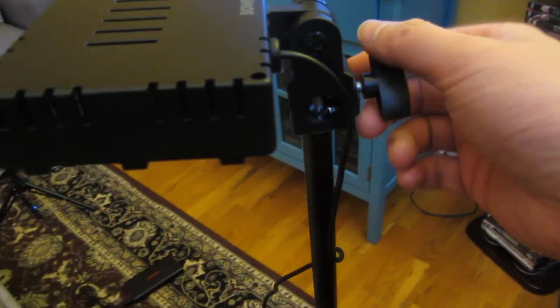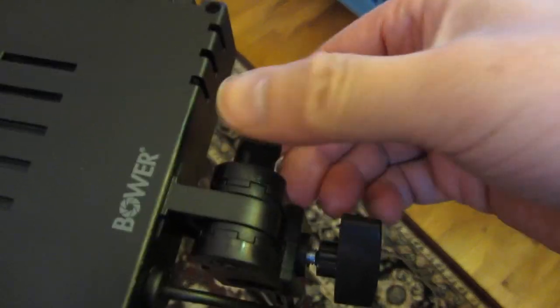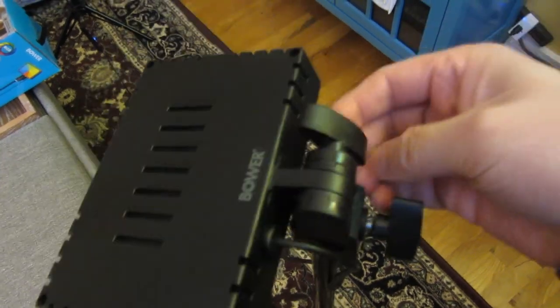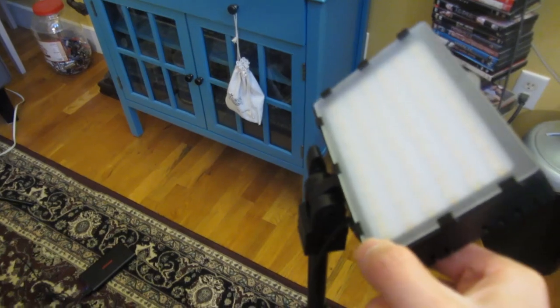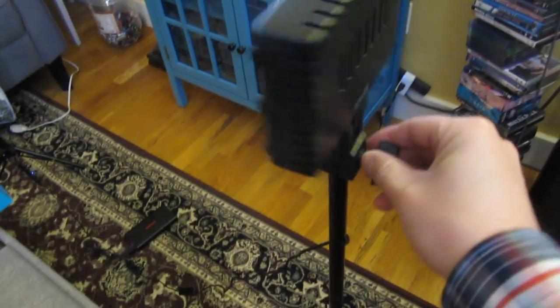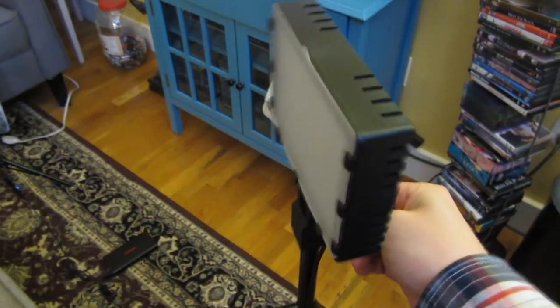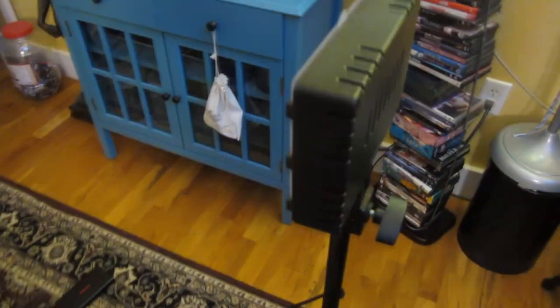You can move the lamp up and down, move it overhead, and simply tighten it on this end by loosening and tightening the thumb screw. You can also aim it towards the top if you loosen it up. You can rotate it 360 degrees and then tighten it. So this has a full range of motion.